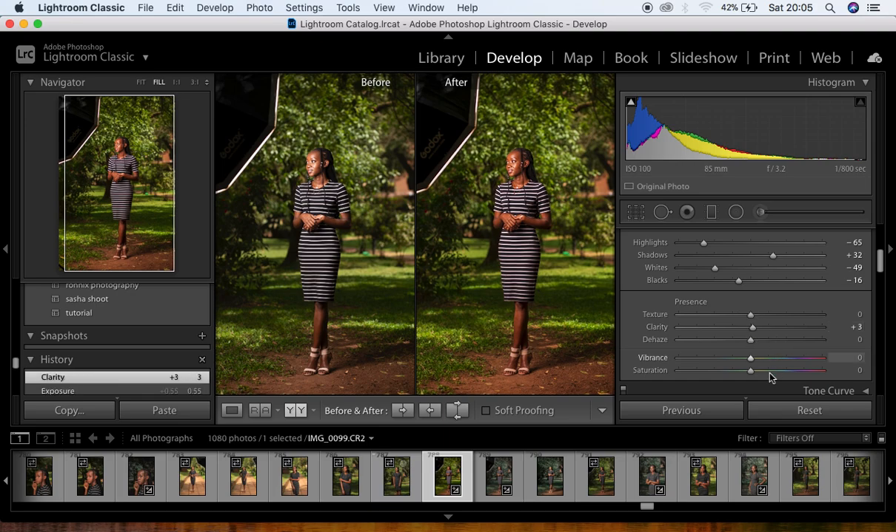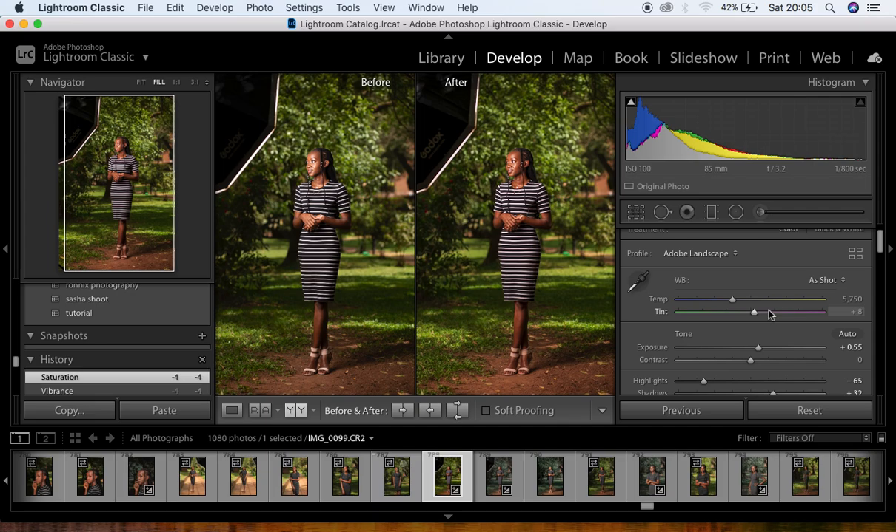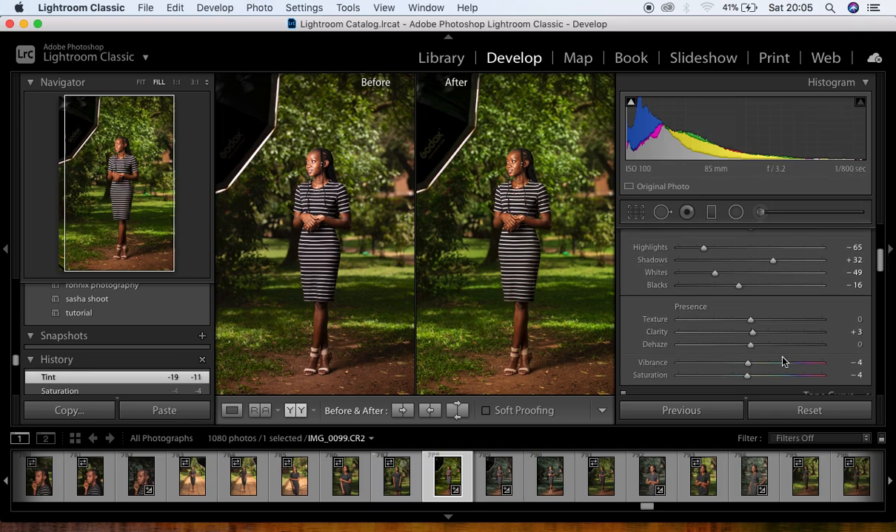I add a little clarity — around three. Since the image looks oversaturated, I knock the vibrance to negative four and reduce the saturation slightly so it matches the original look. The image also has too much magenta, so I compensate by moving the tint slider toward the green side — around negative 11 for this image.